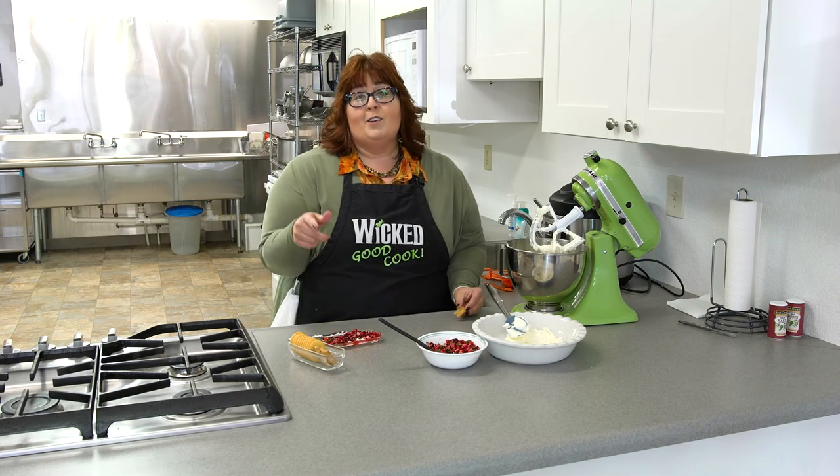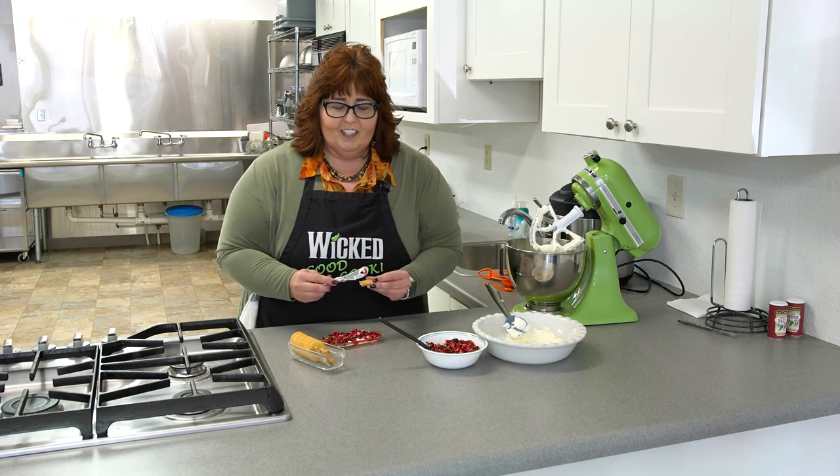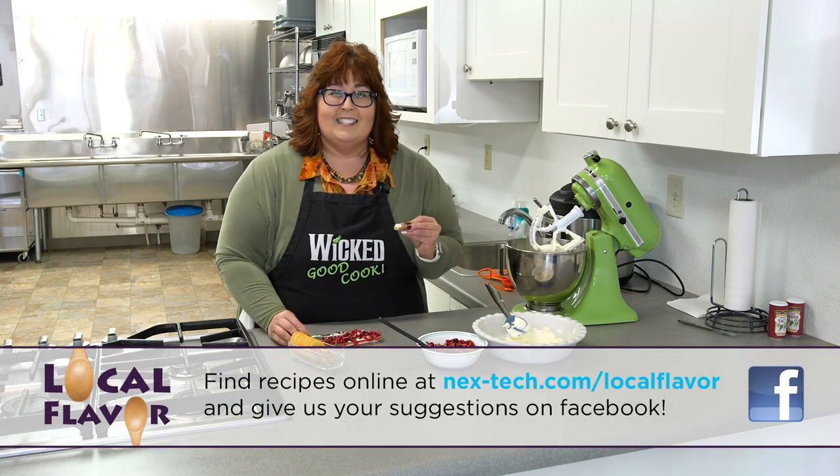You don't have to remove every seed — it's just a courtesy. Thank you for joining me on Local Flavor. I hope you have a chance to try this during the holidays or anytime all year round. It's holiday cranberry salsa. I'll see you next time on Local Flavor.